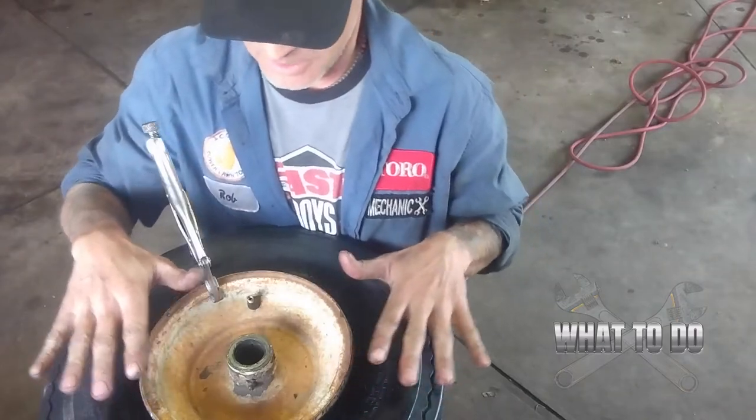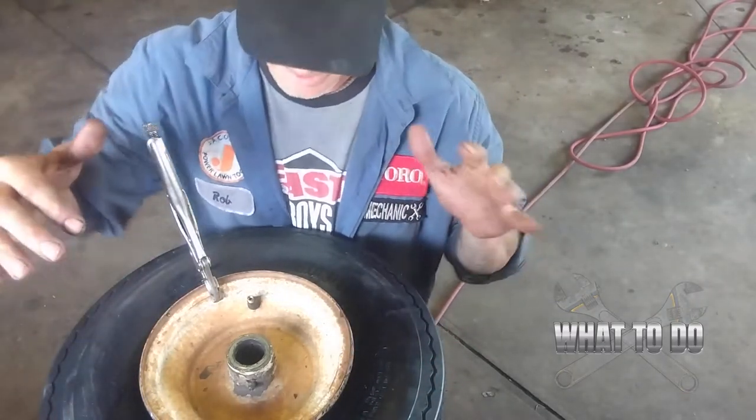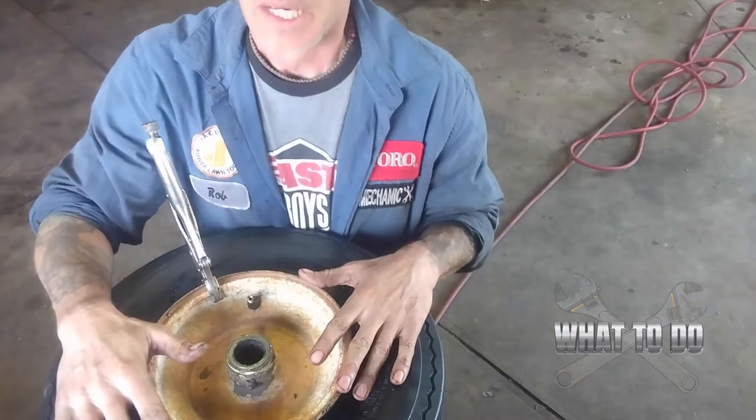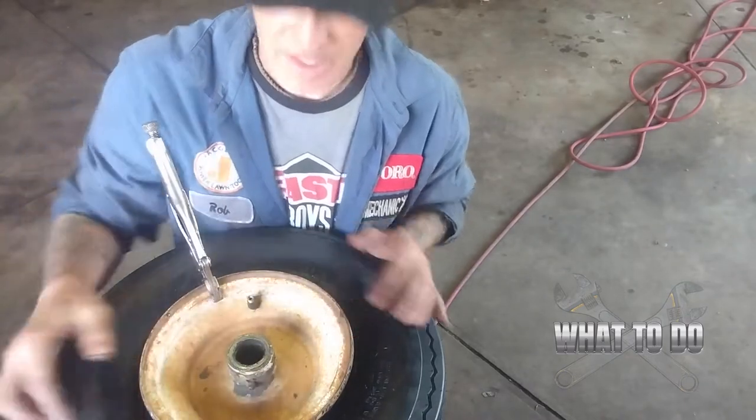I did a couple of these and I sat here for an hour sometimes fighting with it. I had leverage bars and everything — I bent rims, I broke beads — and then somebody showed me the vice grips and doing the little bites at a time, and she goes right on. That works for all kinds of tires: the front tires, zero-turn tires, the little ones in front, golf carts, go-karts. It's all about using those vice grips and taking little bites with that screwdriver.